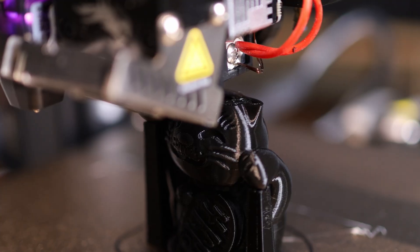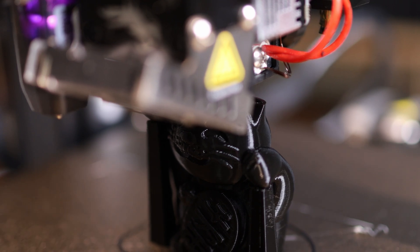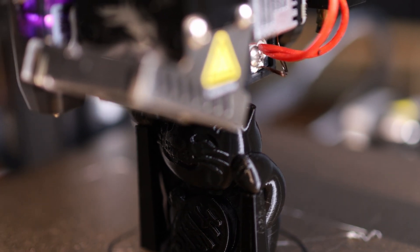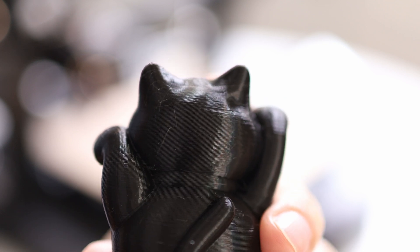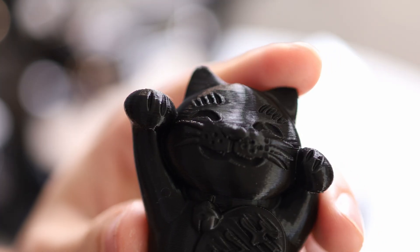I've gone ahead and inserted the SD card that came with the machine and I'm going to print the included cat model. The quality is looking really good right now, which is to be expected since the Ender 3 S1 already had excellent print quality — and since this machine isn't really any different it should produce about the same results. The cat print just finished up and quality is looking excellent. There's a tiny bit of stringing on this model but it's the kind you can brush away really easily.